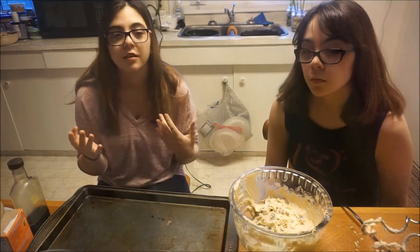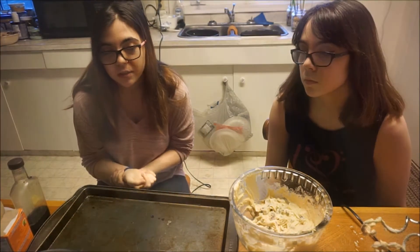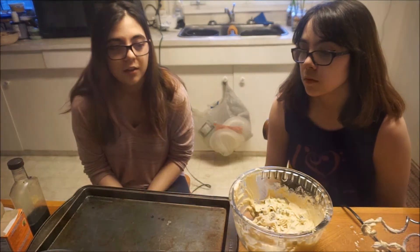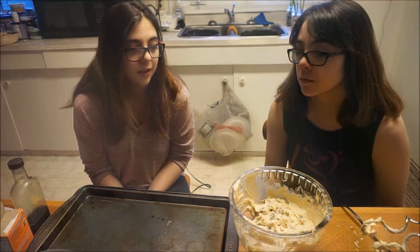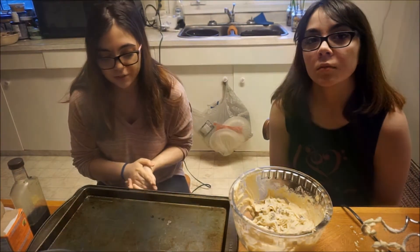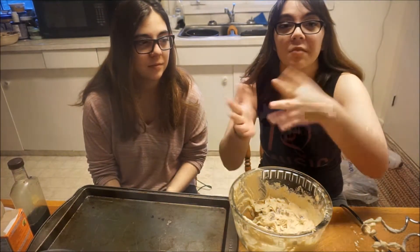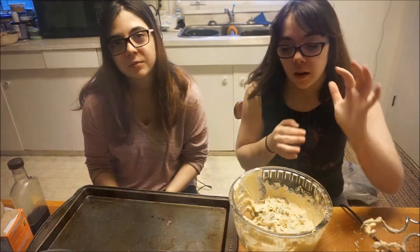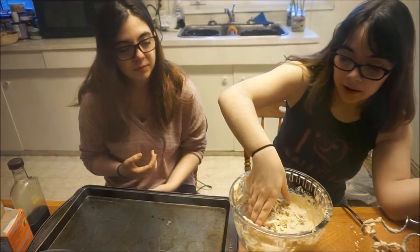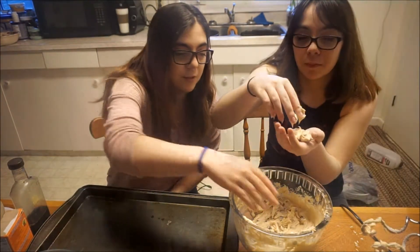Put the dough on your cookie sheet. You can either roll it with two spoons if you don't want to touch it, which is fine, but in my opinion they turn out a nicer shape if you roll it with your hands — if your hands are clean, you know where they've been. Just take your hand and roll it into a ball that's not too big.